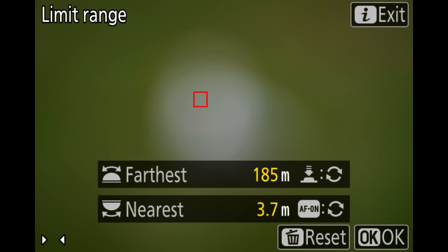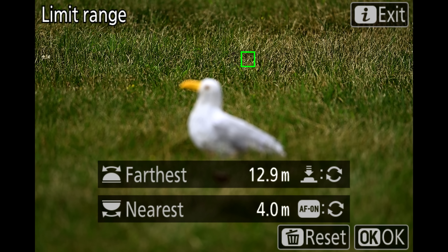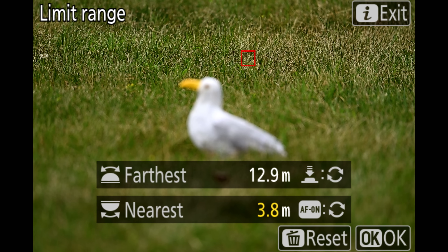Yellow numbers. When the distance numbers turn yellow, it's the camera's way of warning you that focus limiter accuracy may be reduced at those distances. In some cases it's not a big deal, but it's something to be aware of. You'll see yellow numbers appear under a couple of conditions. The first is if you set a distance below the lens's minimum focus distance—for example, if you have a lens that can focus down to 4 meters and you set the near distance to 3.8 meters.